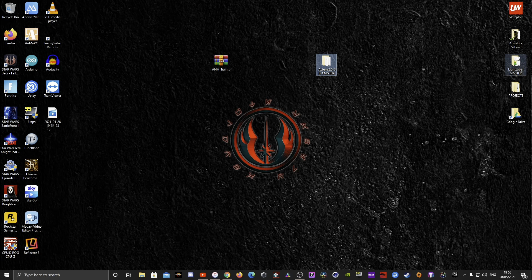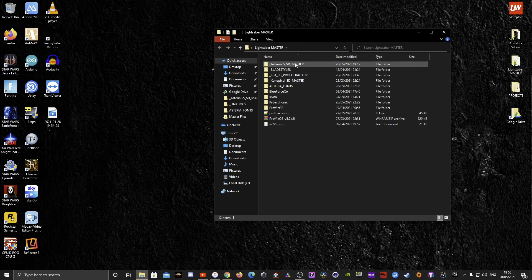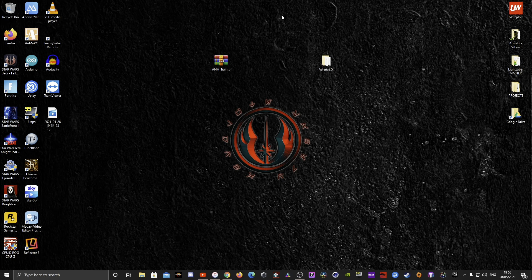Make a copy of your SD card and put it into a separate folder. Mine is called Lightsaber Master, and in here I keep everything from sound fonts to blade styles to my Xenopixel SD card backup, my Profi SD card backups — all that kind of stuff. Please be careful when messing around with any files on any saber, whether it's CFX, Asteria, Profi, or whatever.